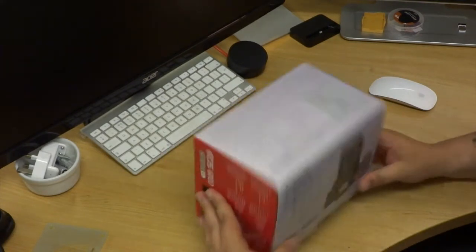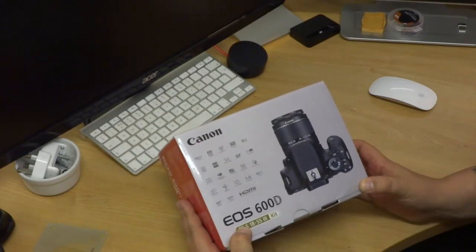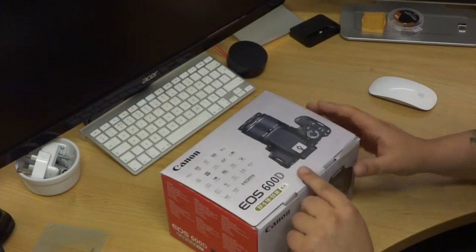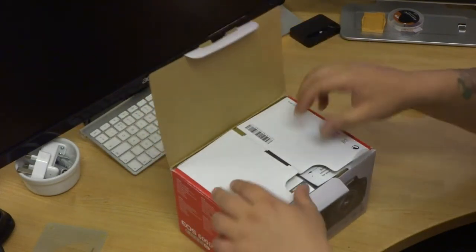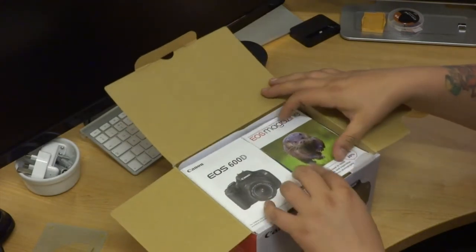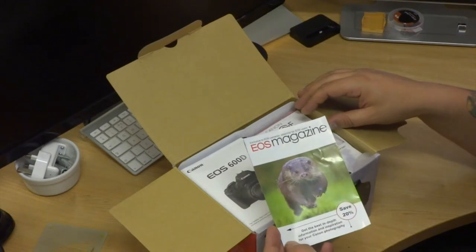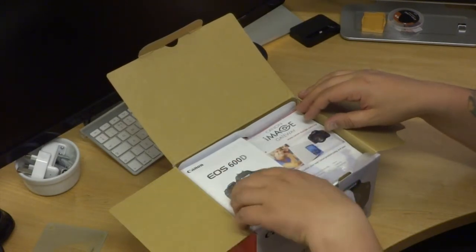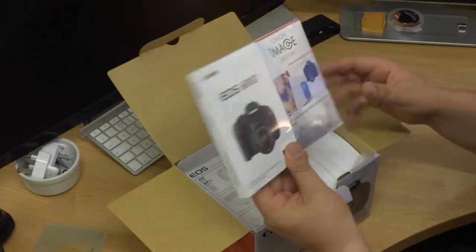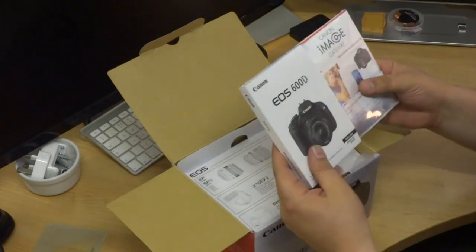There we go, it has a little box. Now let's see what is inside it. We have a small magazine, the operating manual. I am guessing the discs are in there as well.